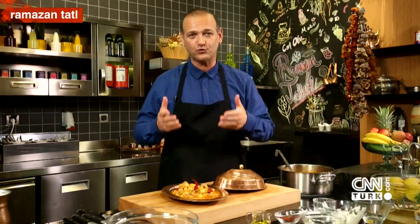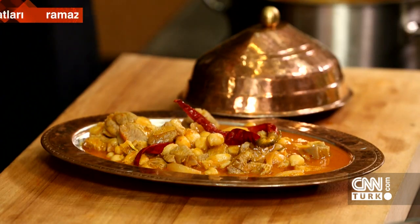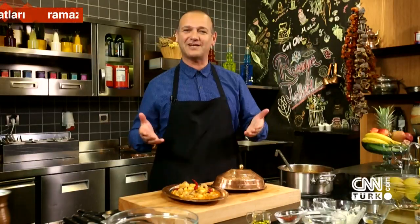Today on Ramazan Tatları, we prepared a wonderful menu to brighten your iftar table together, and from this menu we made etli nohut together. That's all for today. See you again tomorrow. Goodbye for now.